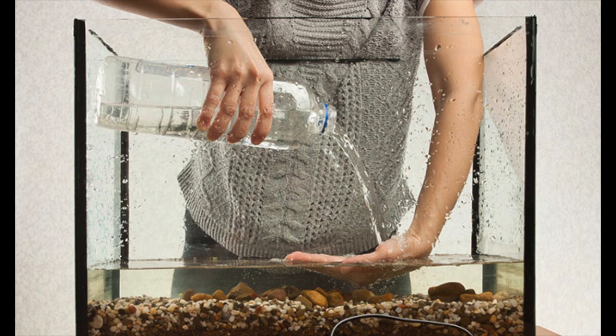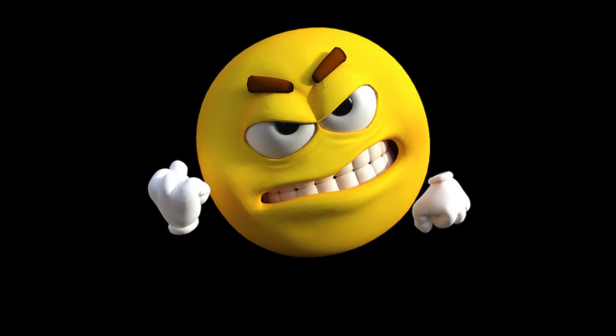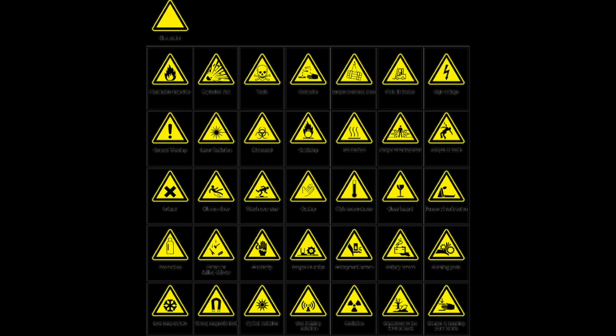It is of the utmost importance that you do not let any of the original water from the LFS into your aquarium. The reason I said that is we don't know what their water quality is like, and also if any treatments or chemicals have been added by them.